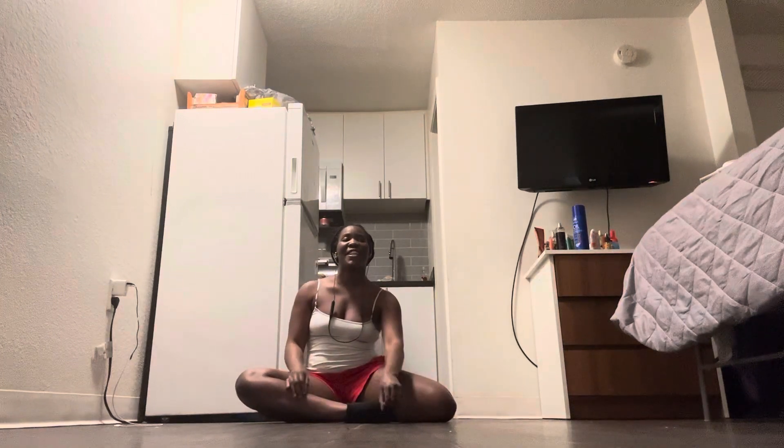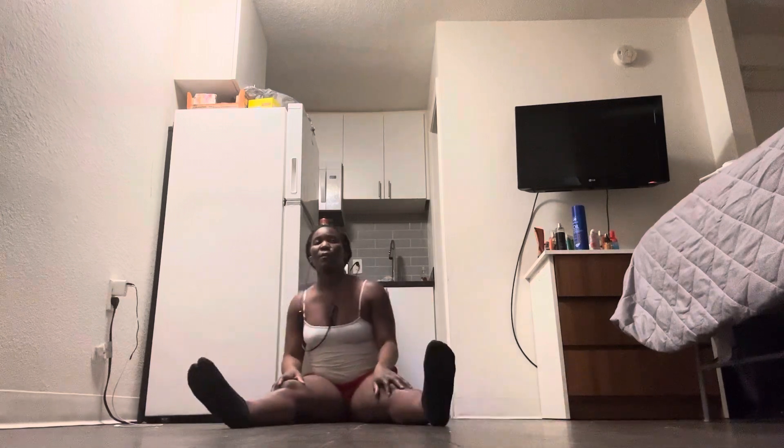Alright you guys, today we are back with another video. I'm going to be sitting on the floor, so get your tissue on the floor. I'm going to show you some ways where you can build your core. Your core consists of your stomach muscles, your calves, and your back. I'm going to show you one of each that will come in handy.